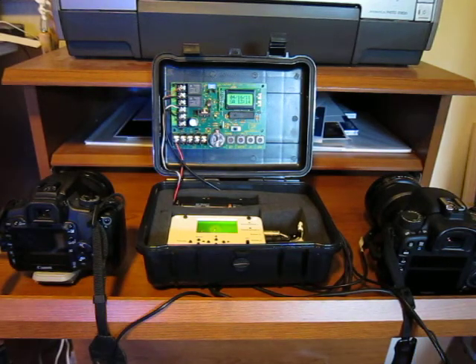Hey guys, here's another test. This one's at the camera axe setup. This system is going to drive two cameras: a Canon XTI on the left and a Canon 7D on the right.